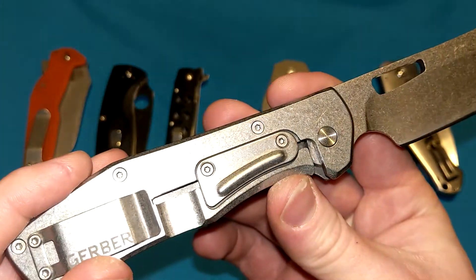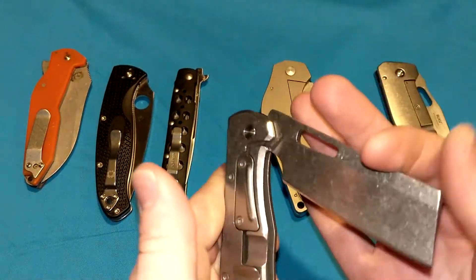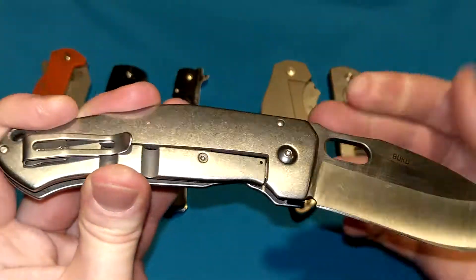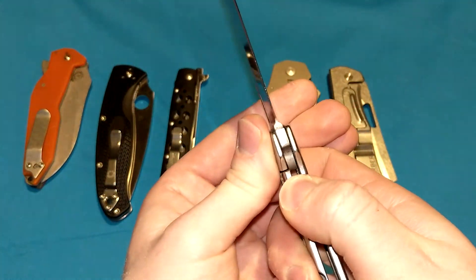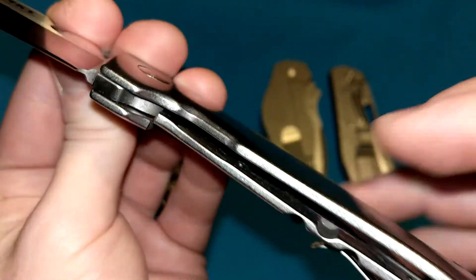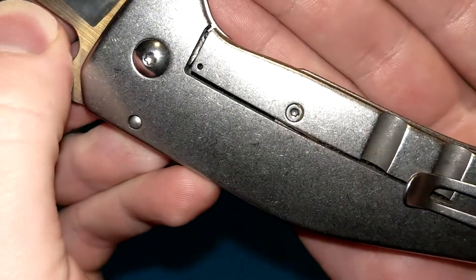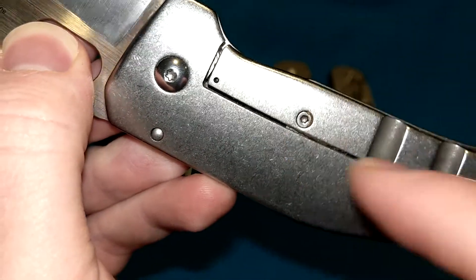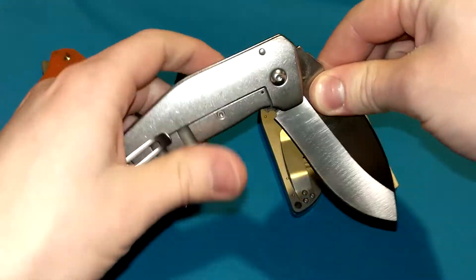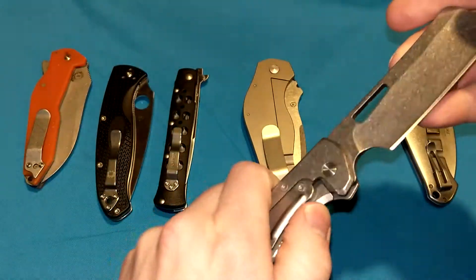Frame locks for the longest time did not have lock bar stabilizers, but more recently — within the last 10 or 11 years — they started getting more popular. One more I wanted to show you is this CRKT Buku. Where's the lock bar stabilizer? If you look closely at that screw, this is known as an internal lock bar stabilizer. It's the same exact concept, only the piece of material that obstructs the lock from bending out of place is simply inside the knife. You can see through the little slit a small piece of metal blocking it — the exact same concept as the external version, only inside. It's a cleaner, more elegant look.